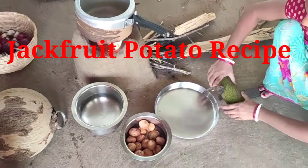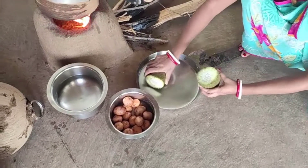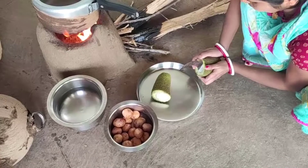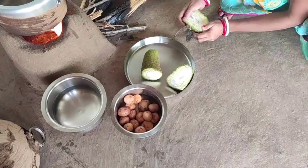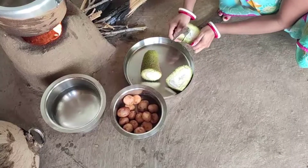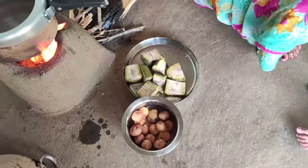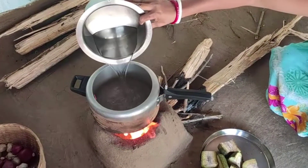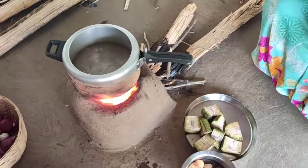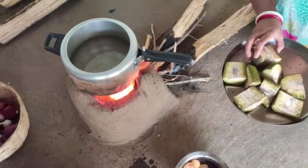Hey guys, how are you all? Today I am going to share my recipe with you. You can enjoy this recipe — I have shown a little recipe, so enjoy the recipe with this video. You can see the recipe here.